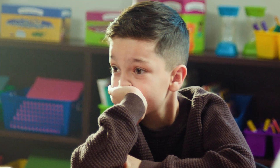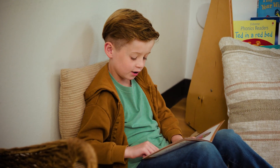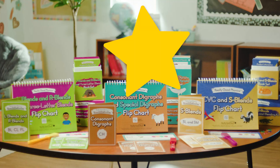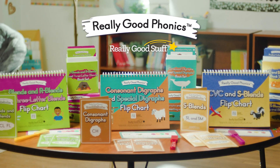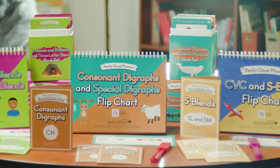Educators everywhere are witnessing students struggle to read, impacting their overall education and their futures. That's why we created Really Good Phonics, a solution to help students master foundational literacy skills.